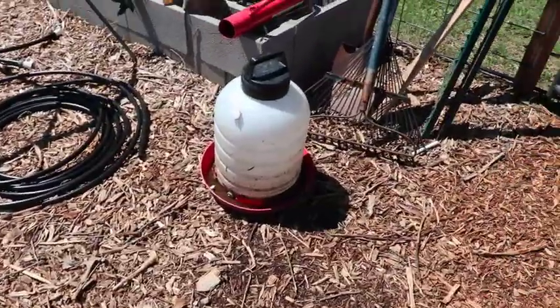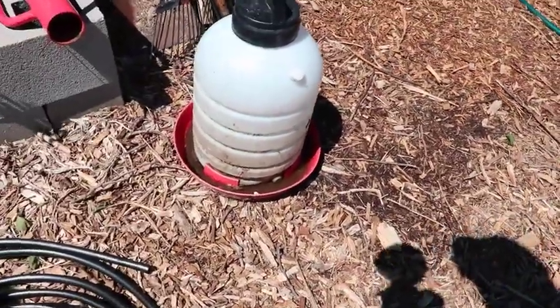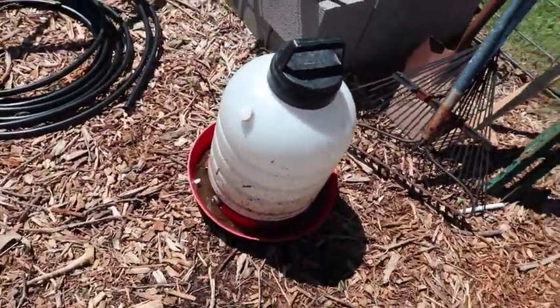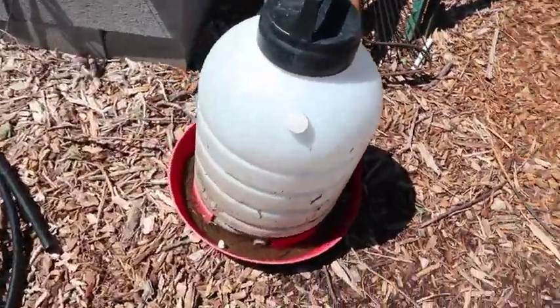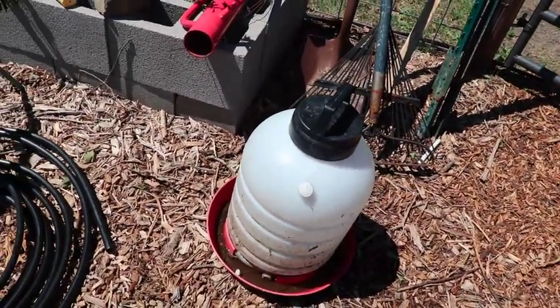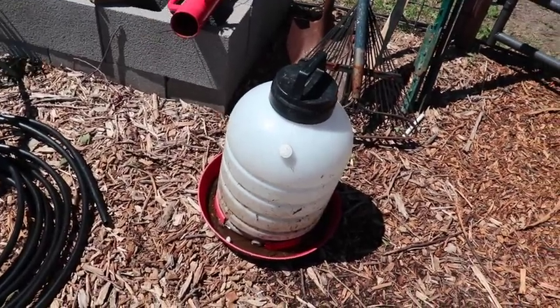You're probably familiar with the gravity-fed type chicken waterers — frankly they're kind of difficult to open and close, they tend to leak a lot when they're not perfectly level, and the chickens scratch debris and grit into the bottom, soaking up the water, so you're constantly having to fill them up every day. But we came up with a solution that seems to be working out really well.